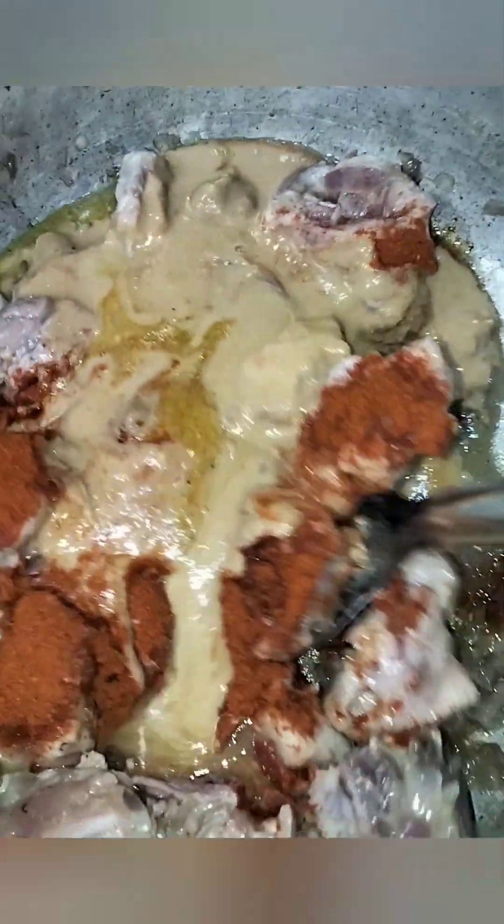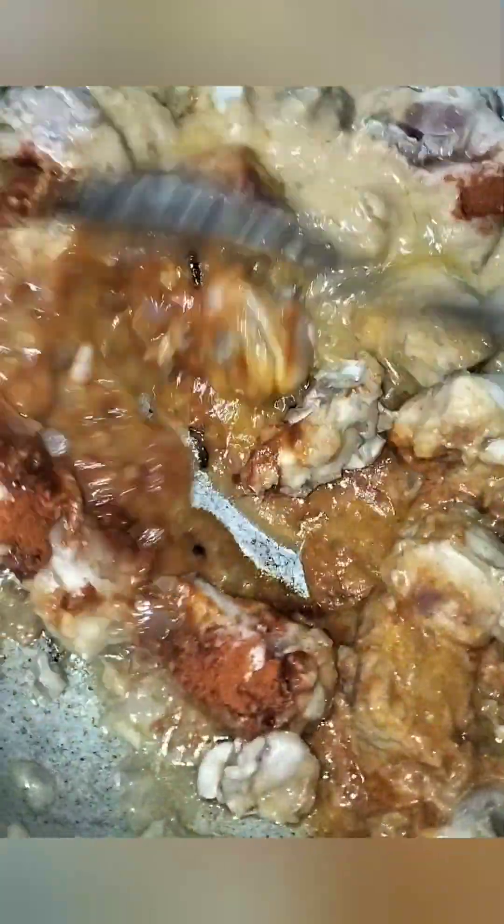The sauce is very light. I add this sauce right into the rice. It will taste good.